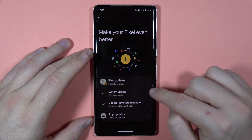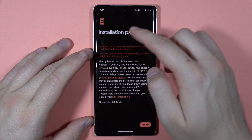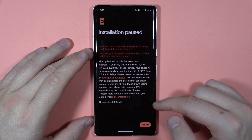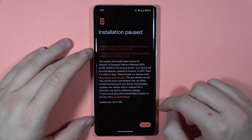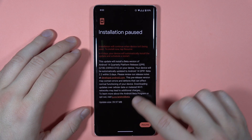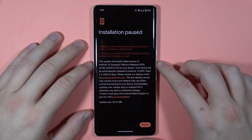Then you've got this Pixel update, so click right here and that's the information about the current update. As you can see I just downloaded it and all I have to do is click the restart button. That's also the update size and basic information about the version of the update.